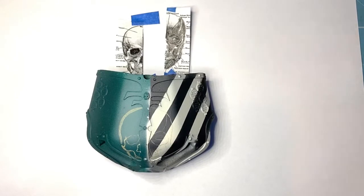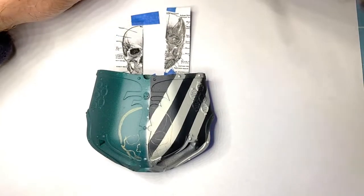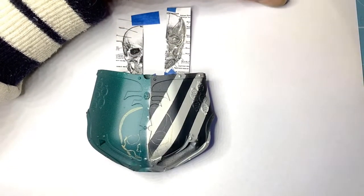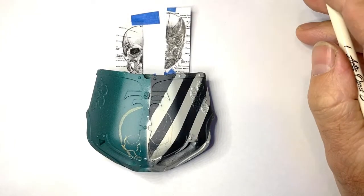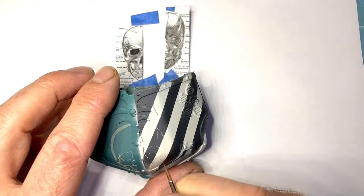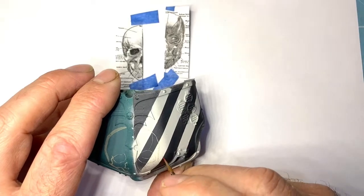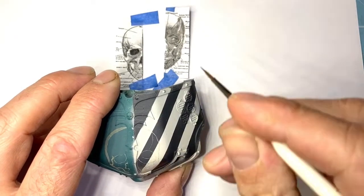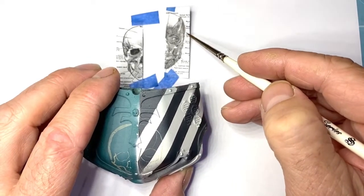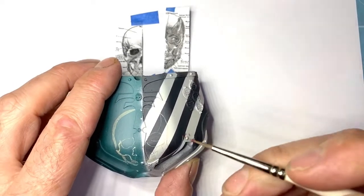I'm going to go for a bit of Mephiston Red. This is an air paint - Mephiston Red Air. For freehand, I always just use air paints. My Ushabdi Bone that I've put on here is air paint and it's thinned. I'm going to start here at this darkest section - see where it's dark, it's going to translate to here.